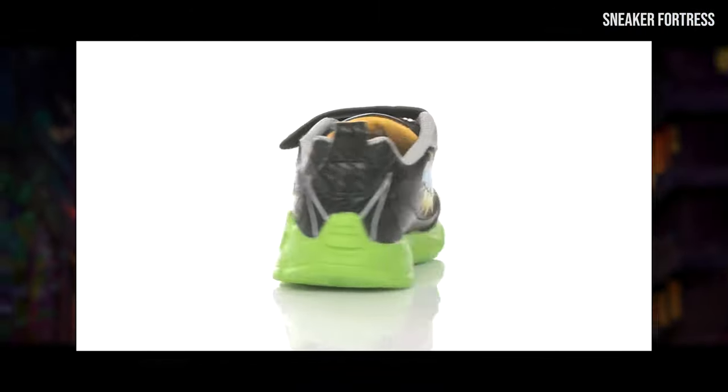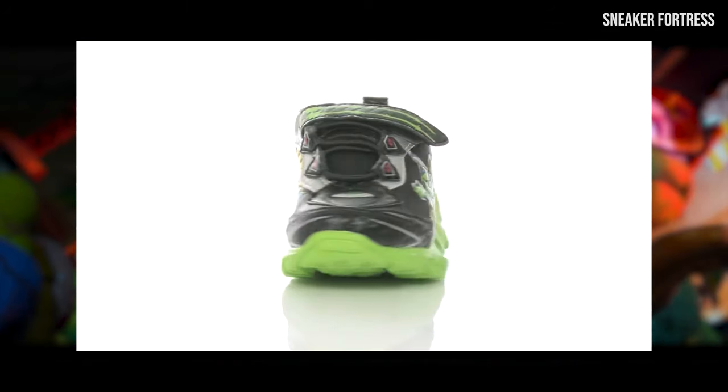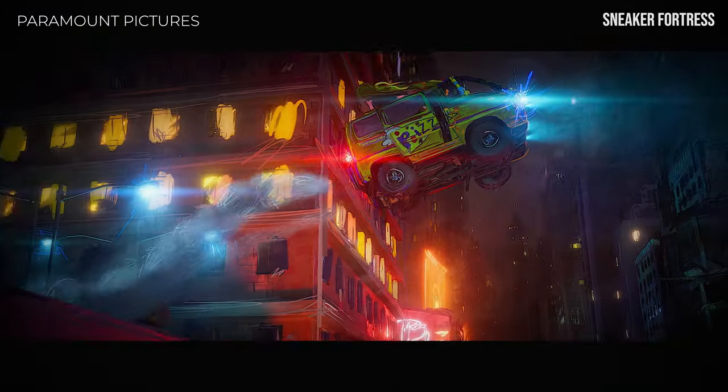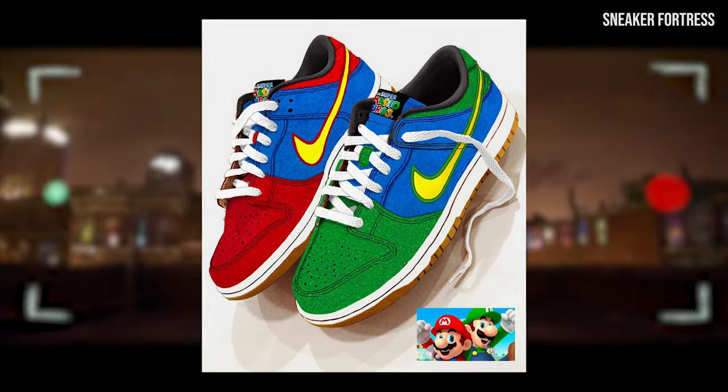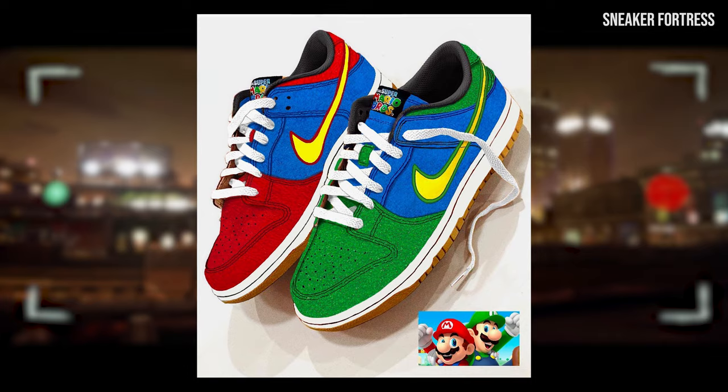Long gone are the days when beloved cartoon characters only adorned little children's feet. Now, thanks to stylish designs and collaborations, we grown kids can rock our favorite childhood icons with a fashionable and slightly more mature twist.